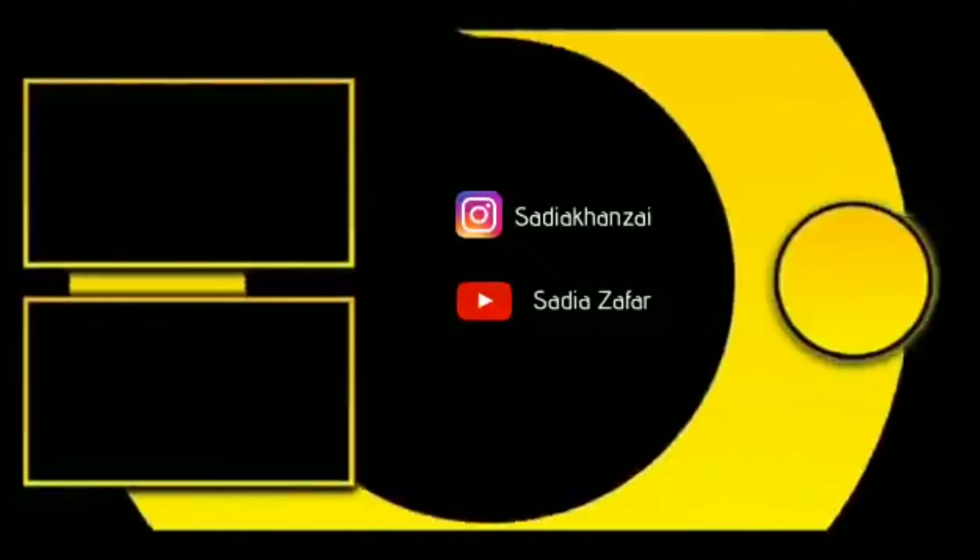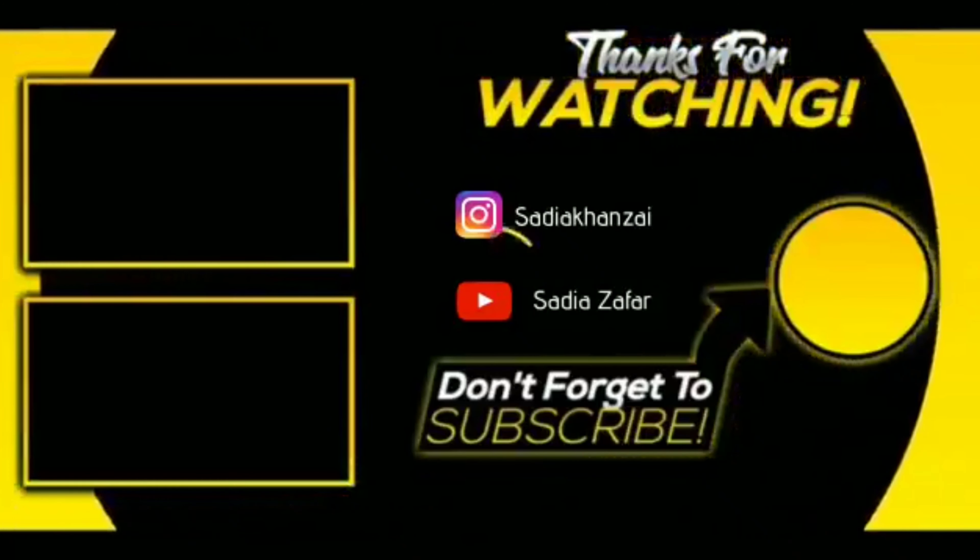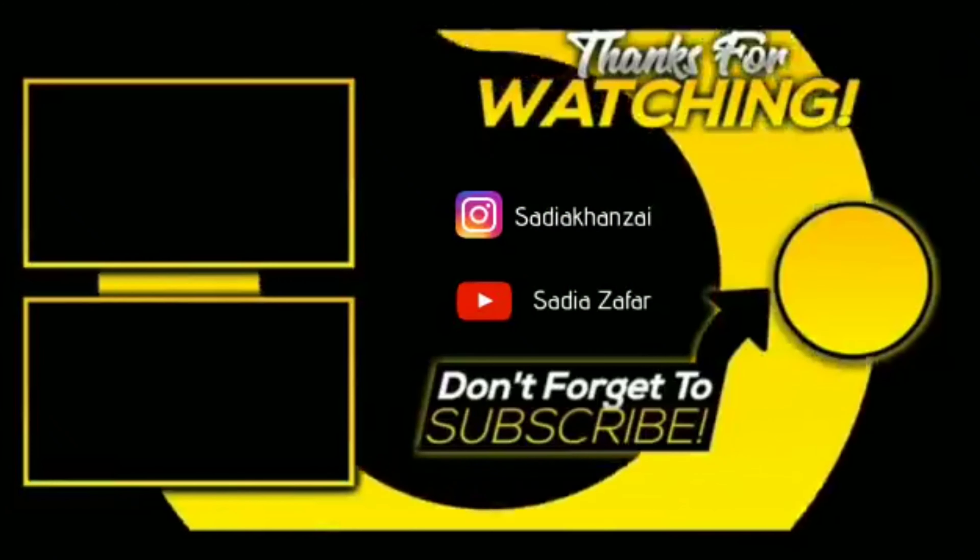If you like this video, please like and subscribe. See you in the next video. Bye.